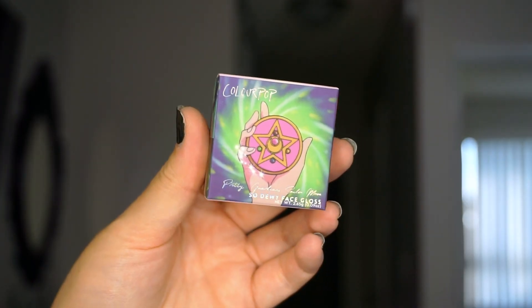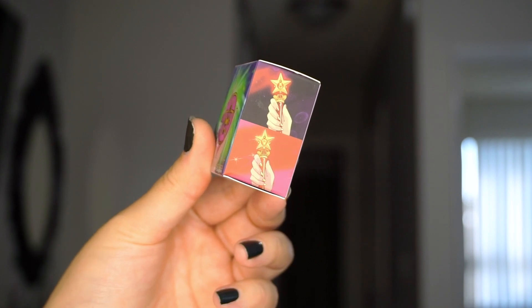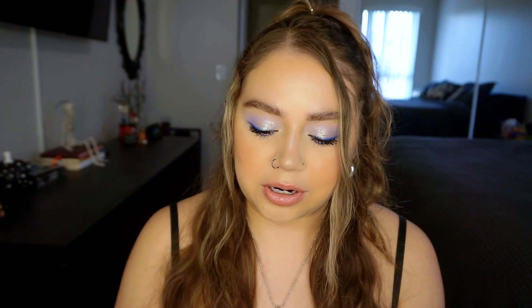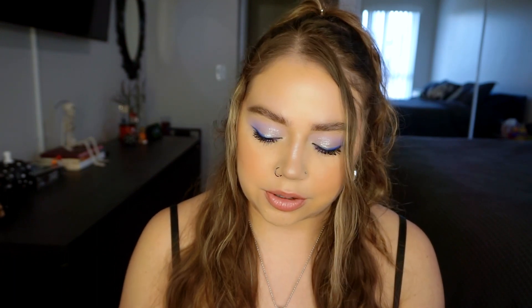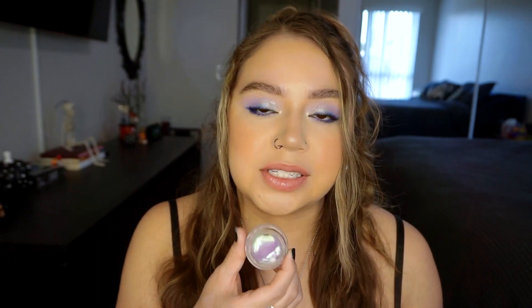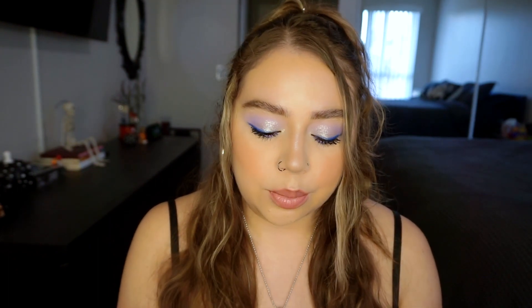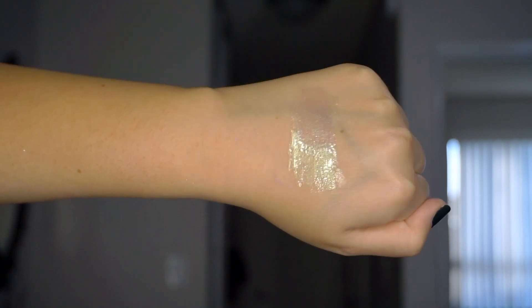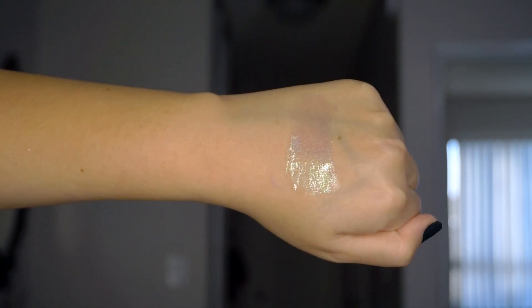Then we have the Moon Crystal Power So Dewy Face Gloss. The unicarton is super cute — one of my favorite packaging of the unicartons overall. It has a really cute design on the front and sides. It says power up with our duochrome face gloss that shifts from a dreamy purple to a cosmic green. This is absolutely stunning — the way it looks in the light is so pretty and you can definitely see the very strong green shift in here.